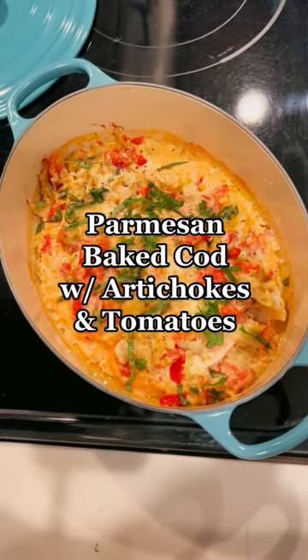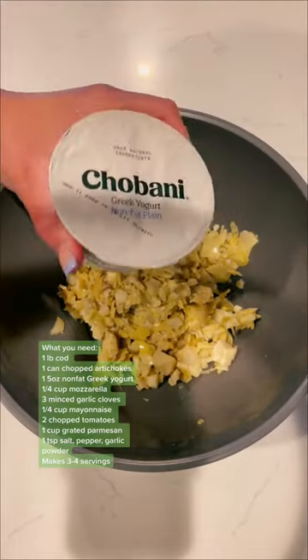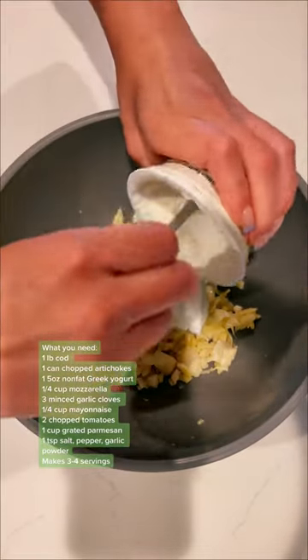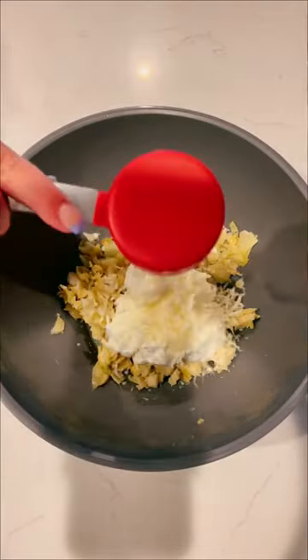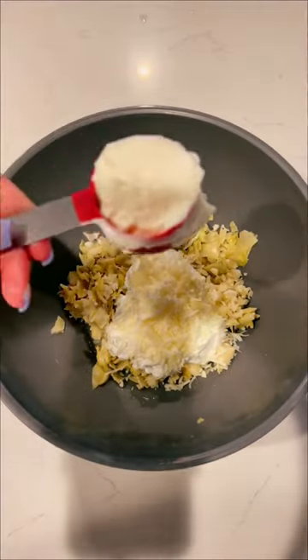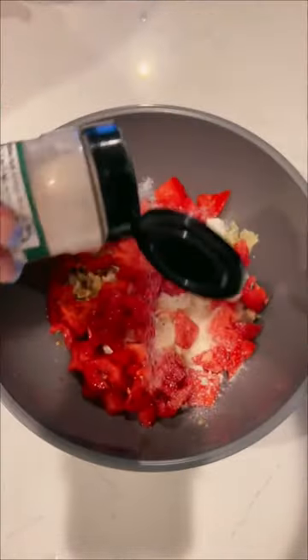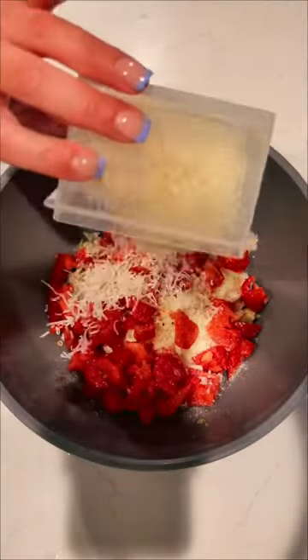Here's my recipe for a parmesan baked cod with artichokes and tomatoes. In a bowl, start by mixing chopped artichoke hearts, non-fat Greek yogurt, a quarter cup of shredded mozzarella, three minced garlic cloves, a quarter cup of mayonnaise, two chopped tomatoes, a teaspoon of salt, pepper and garlic powder, and half a cup of freshly grated parmesan cheese.